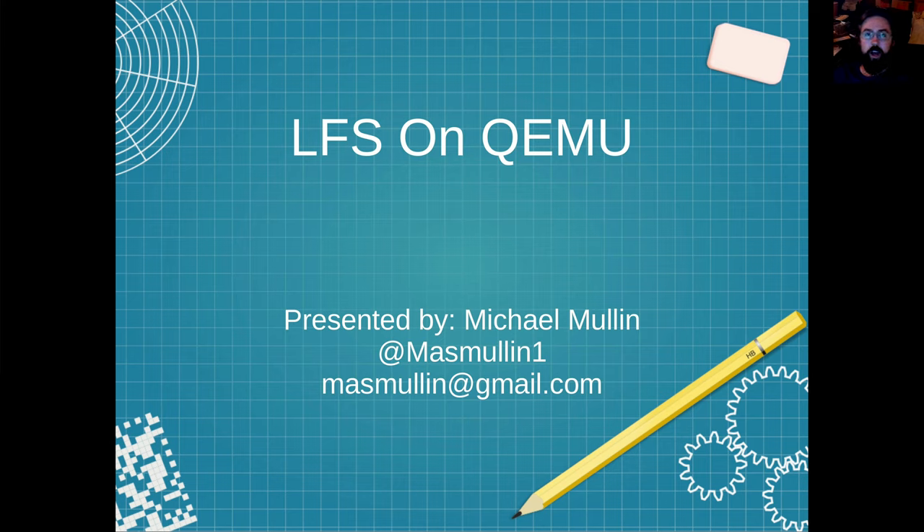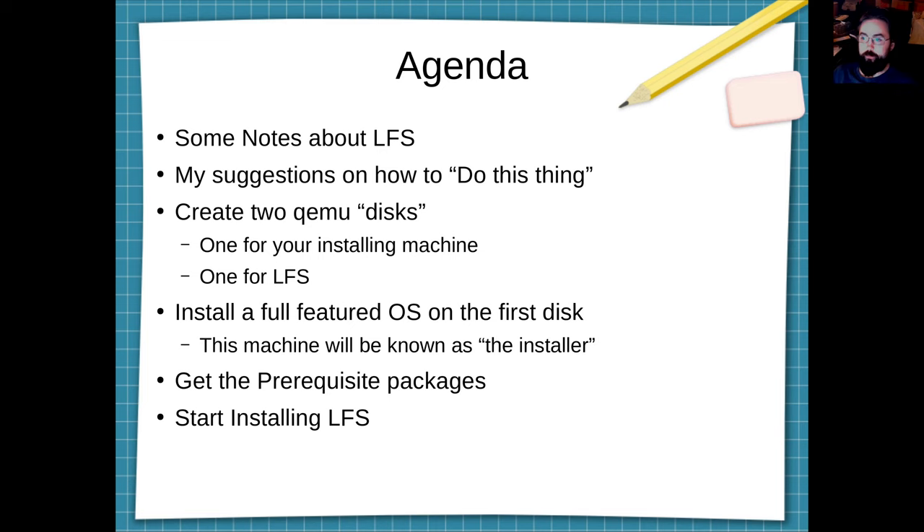Hi everyone, welcome to my presentation on how to do a Linux from Scratch on QEMU. My name is Michael Mullen. The agenda today is I'm going to go over some notes about LFS itself, give you some suggestions on how to do the LFS, and then go through the process I use. I'm not going to go through the whole entire LFS install because such a task takes five or more hours, but I'm going to set you out on what I believe is the easiest path to do an LFS install.